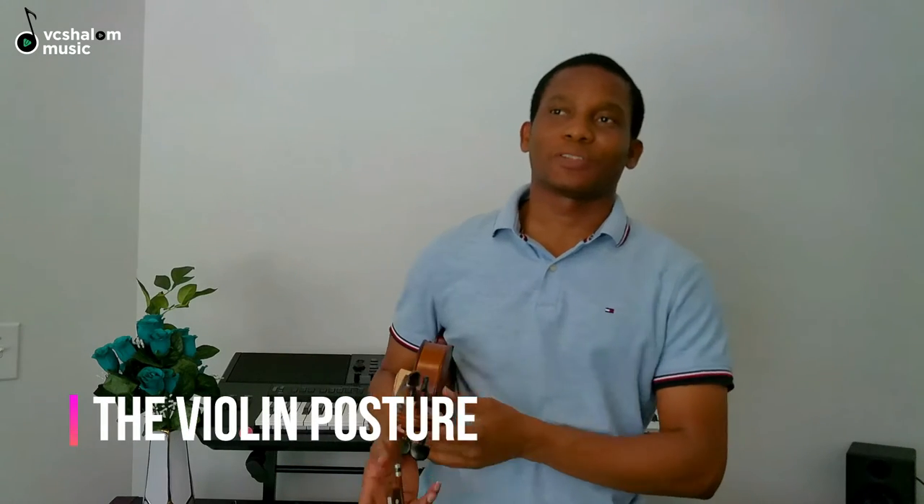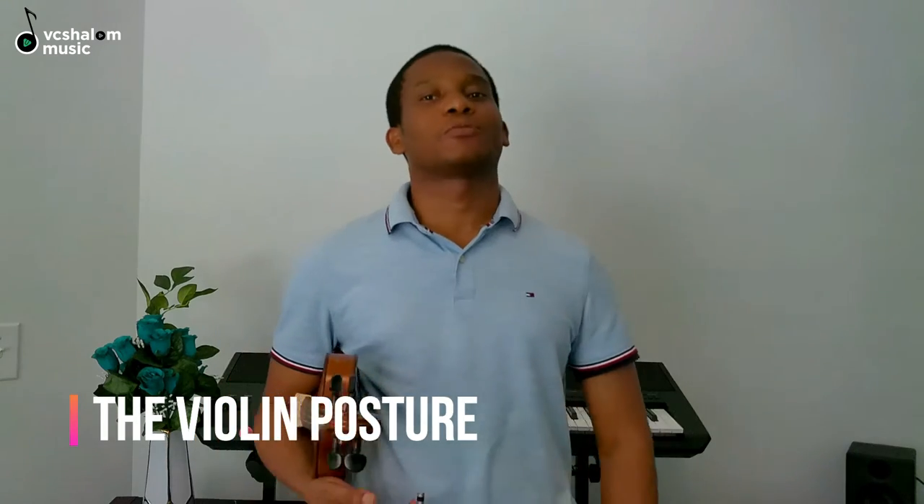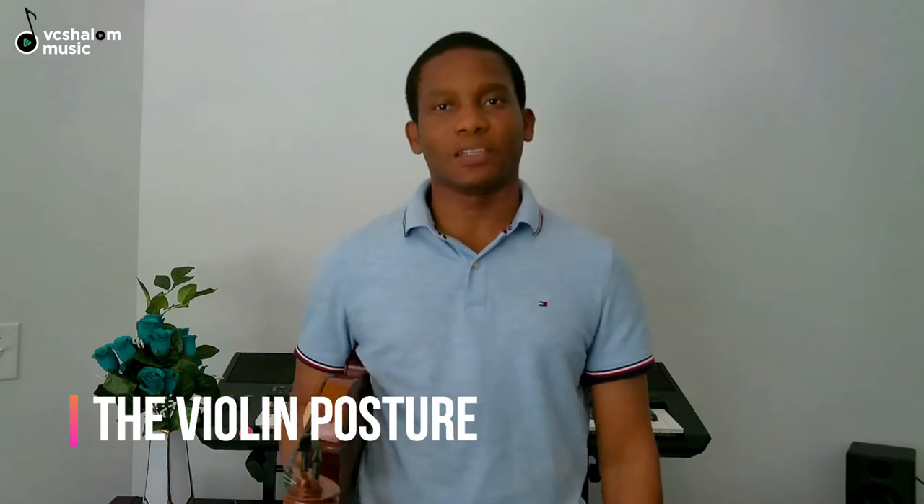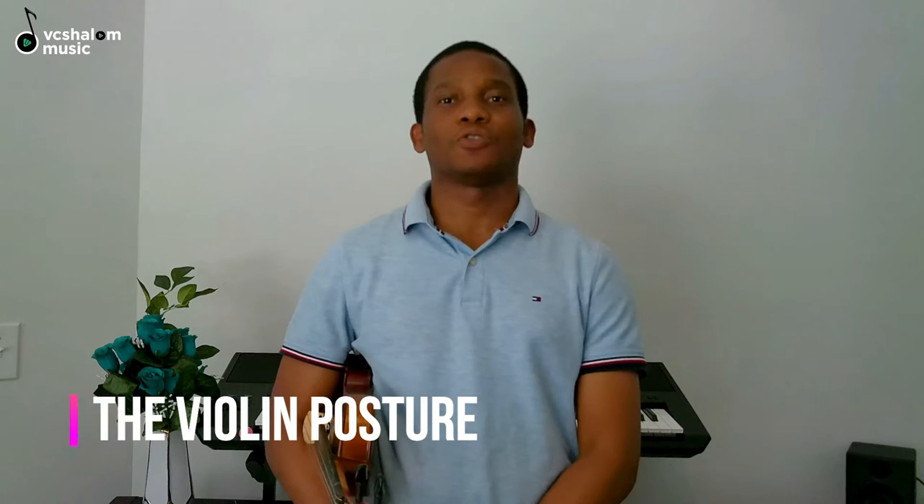Hi, so now we're going to look at how to position your violin when standing or when playing. Sometimes you'll be called to a concert and you will be taking your seat, and just before you sit down, you want to wait for everybody to get ready — you're standing holding your violin.